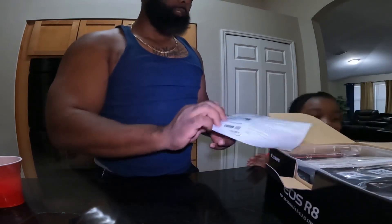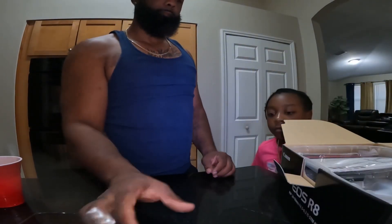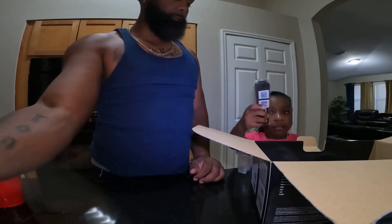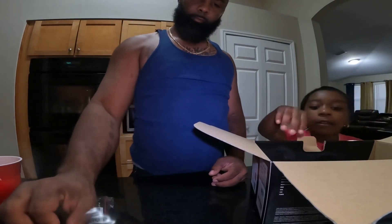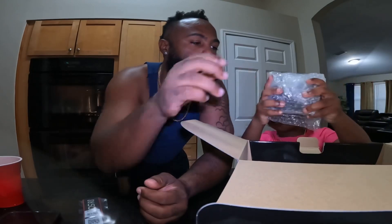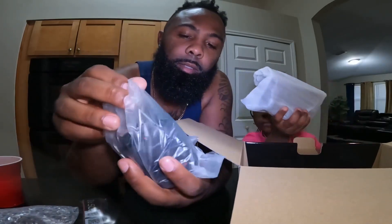Let's see what all comes in the box. We got instructions, some paperwork. What's this? This is a battery pack. And there's a little strap. This is the battery that comes with it. That's the lens — this is the lens it comes with. It's a kit, so it came with the lens, the 24-50mm lens.